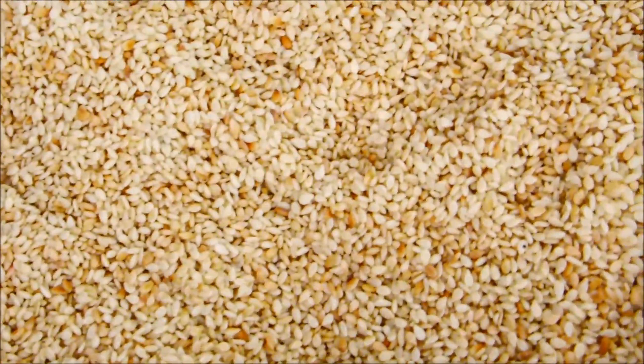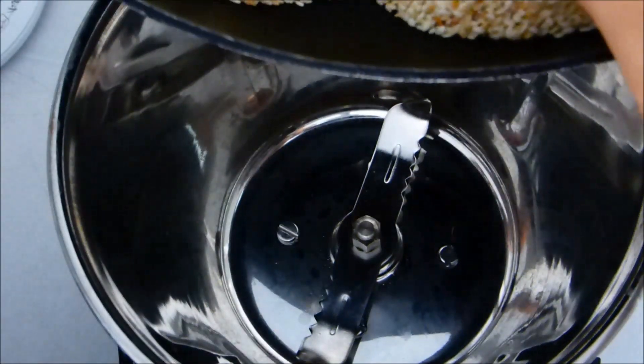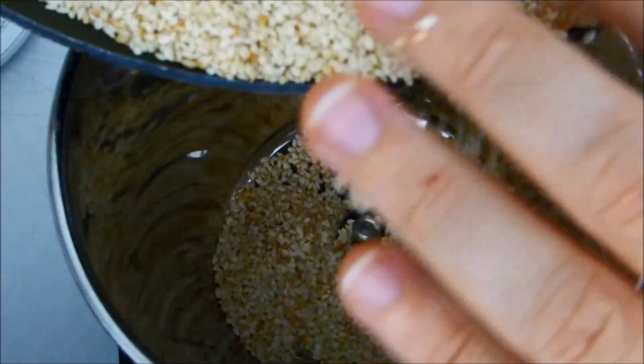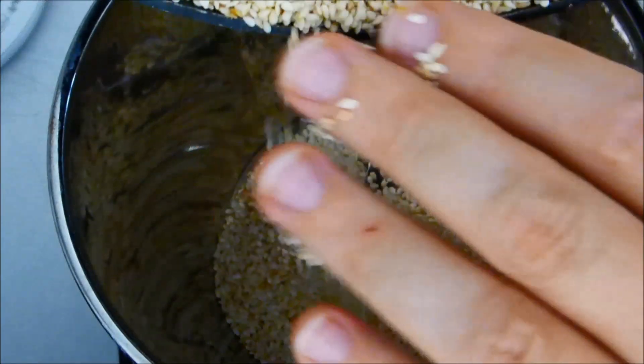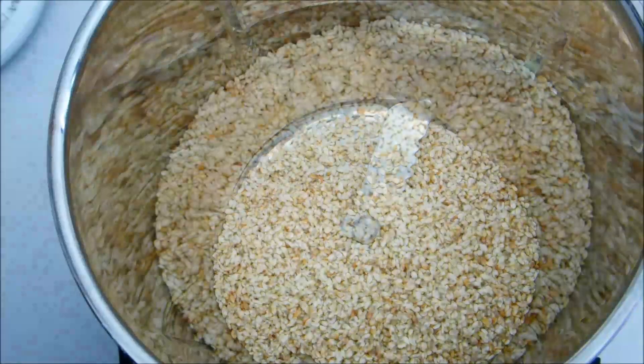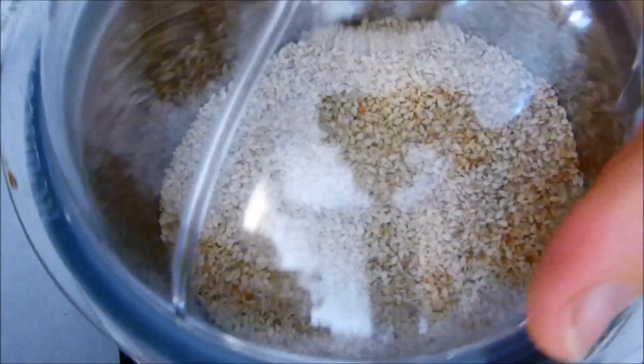We've allowed our sesame seeds to cool now, and we'll add them to the grinder. I'm using a spice grinder here. If you have a coffee grinder appliance, that can be a useful way of doing this as well. The important thing here is not to add the oil yet — we just grind the sesame seeds as is.